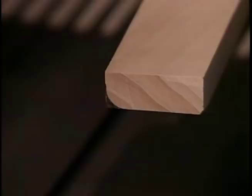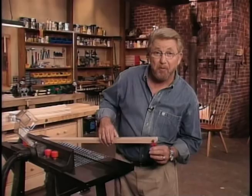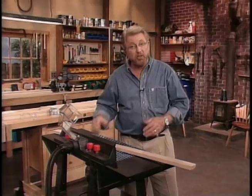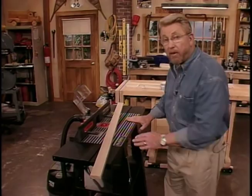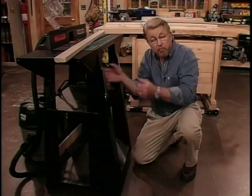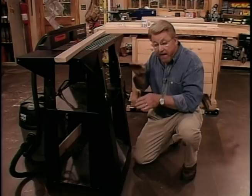To round over this piece of wood, we're going to use this router bit called a roundover bit. It'll mount into the router like this, and the router in turn is held in this router table. This is just a standard router clamped upside down. Normally with a router you move the router over the work, but when you're using a router table you're passing the work over the router.